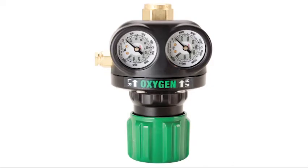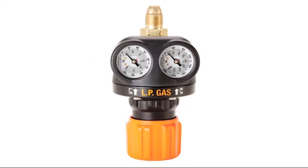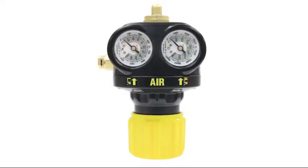Green for oxygen, red for acetylene, orange for LP gases such as propane and propylene, gray for carbon dioxide, black for inert gases such as argon and nitrogen, and yellow for air. Before we get into the procedure for installing regulators and hoses, remember this critical fact.